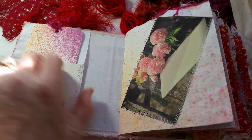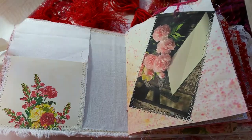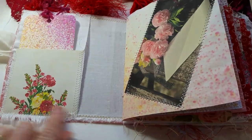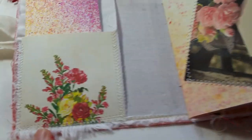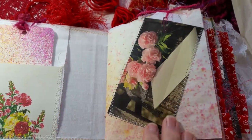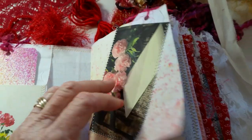On the inside front cover, she has a nice pocket here — you can put all kinds of stuff here. She has a journaling card that I've sprayed with dilution spray. There are no digitals in here; these images are either mine or they're from Pixabay. There is a lovely bouquet, and here we have some flowers that are sewn on.